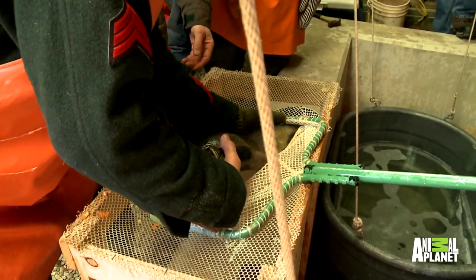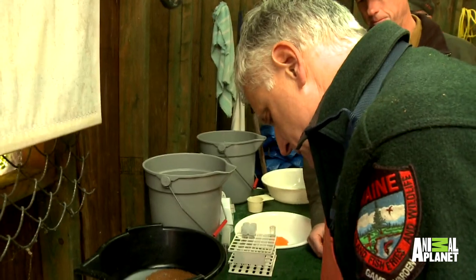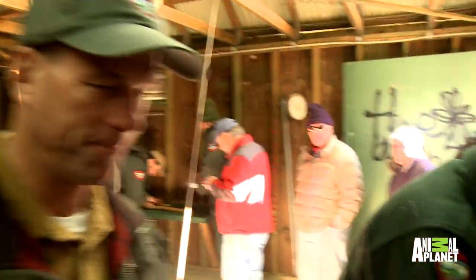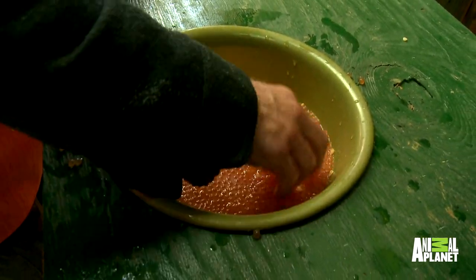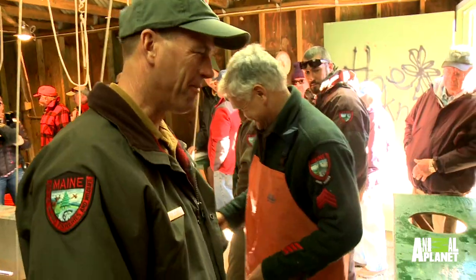Now it's time to fertilize the eggs with a male salmon. Just a little stir with the fingers — don't take much. It feels wet, maybe a little bit like scrambled eggs, but a very cold plate of scrambled eggs. Well done.